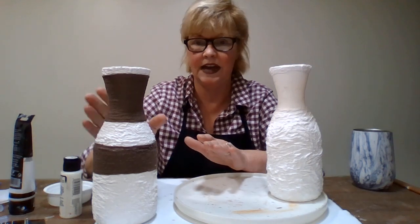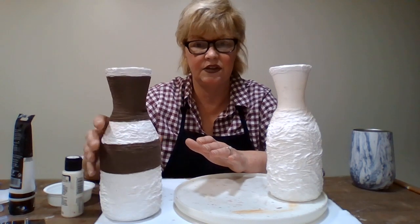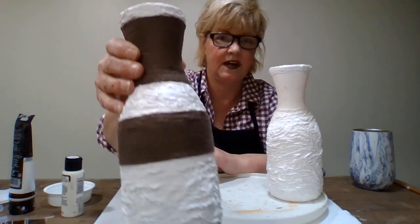In our next video we will do that - I just wanted to get this done. Isn't that just gorgeous, it has such beautiful texture.